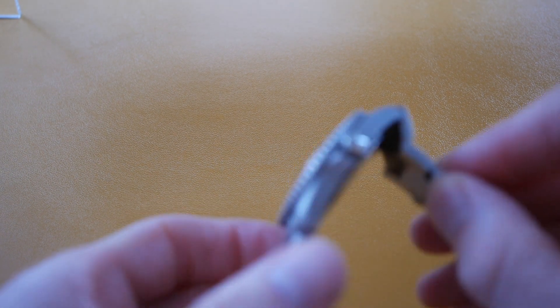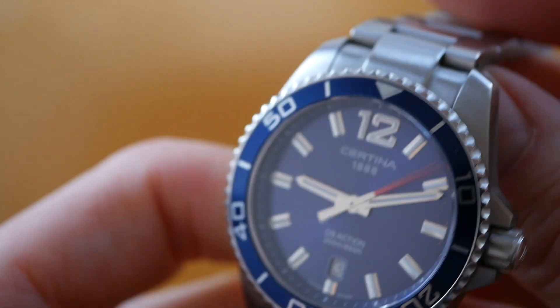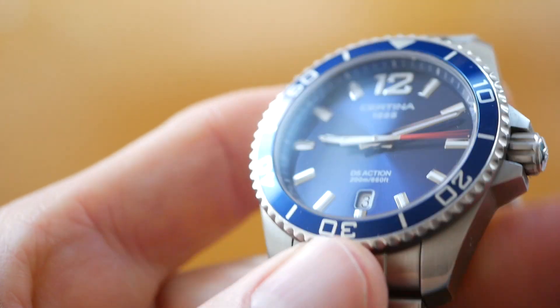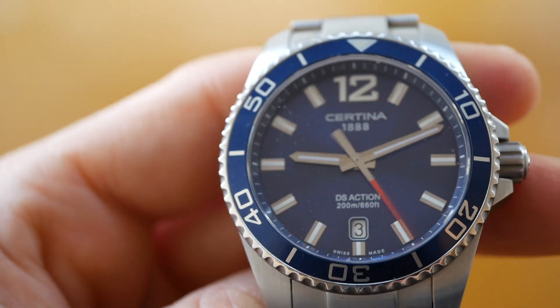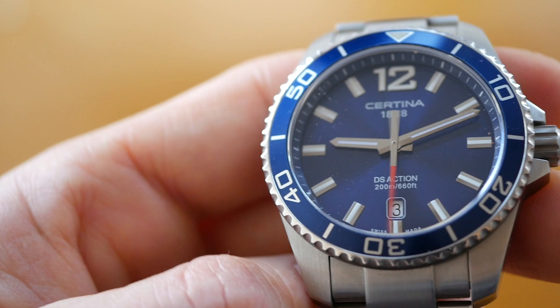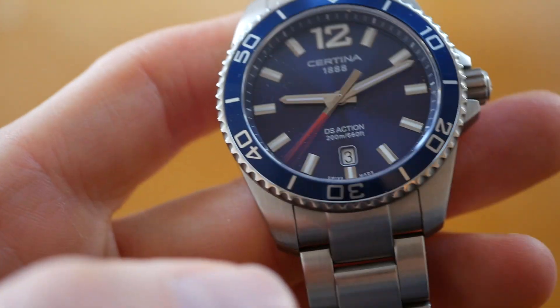Hi viewers, today's video I want to show you one of my favourite dependable quartz dive watches. This is the very reliable Certina DS Action Quartz — a very attractive watch with really good specs. This particular model has been around for many years but has aged really well. It's a fantastic watch for the price, and because it's been around a while you can get really good discounts. They are quite rare these days but you can pick one up for under $200. This one has the magnificent blue sunburst dial but they do come in black as well.